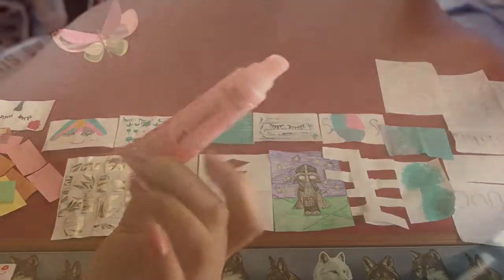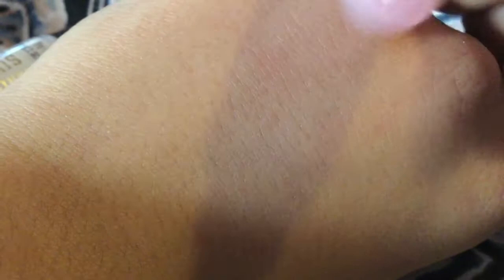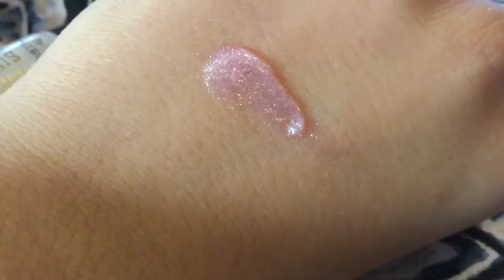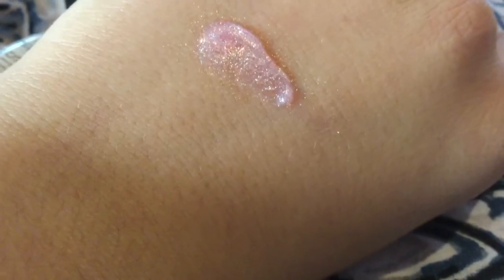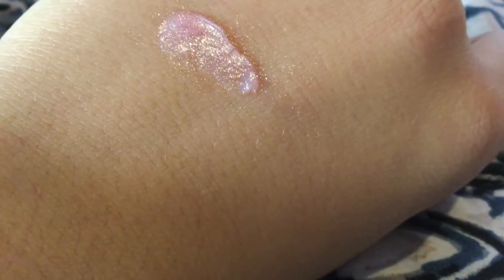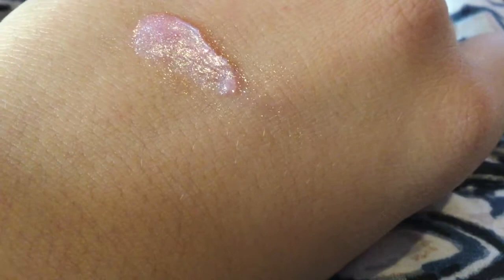Let me show you some swatches — you see all that glitter? It's a lot of nice pretty shimmer and glitter. It has a light pink tint to it. Once you mix it around, and let's say you wash your mouth, the glitter does stay and it kind of goes all over your face, especially if you have it on your lips. That's the only thing I don't love about it.